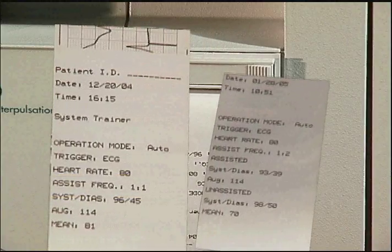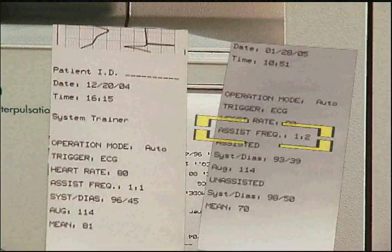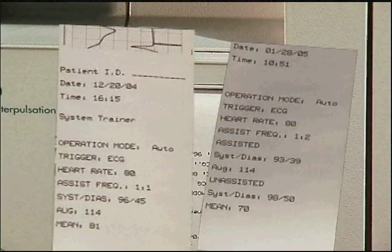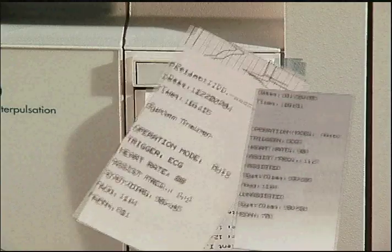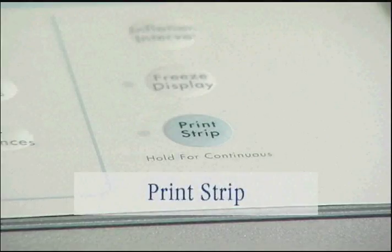When 1-2 or 1-3 is selected as the IAB frequency, the recorder will print both assisted and unassisted systolic and diastolic pressure information. To create a static printout, press the PRINT STRIP key here.